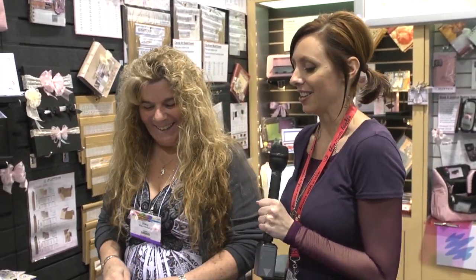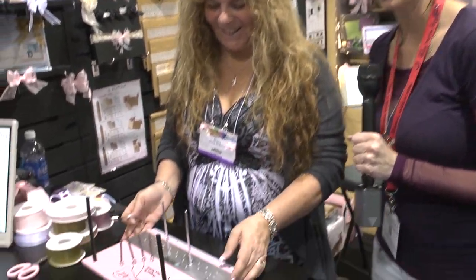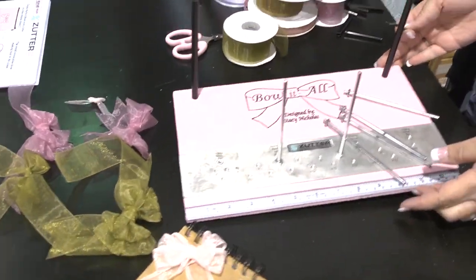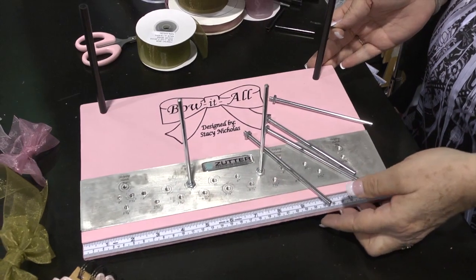Hi, I'm Noelle Hyman from PaperClipping.com. We're in the Zutter booth and I'm with Stacey Nicholas. Nice to meet you. She's got this new product that she's designed with Zutter and it's called the Bow-It-All. Stacey's going to show us how this works and give us a little demo here.